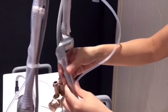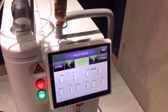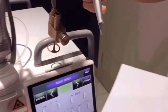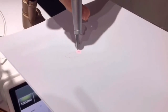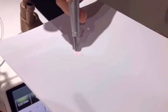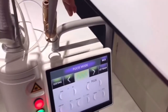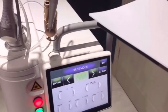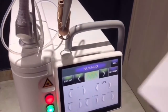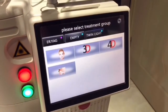Now you can start the cutting treatment. Get ready and press to start. Pay attention: only a doctor with experience should perform this treatment, otherwise injury may occur. Stop. Back.